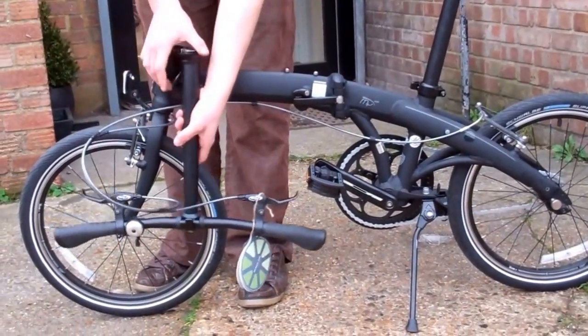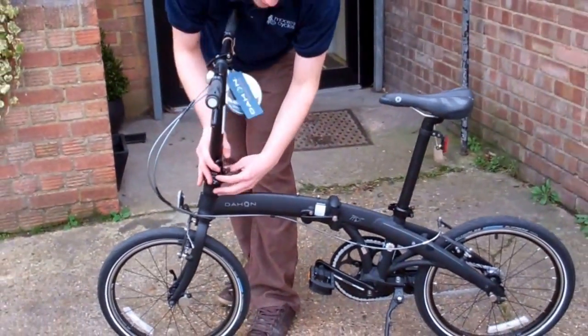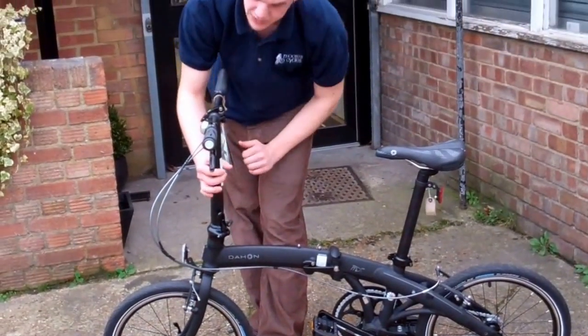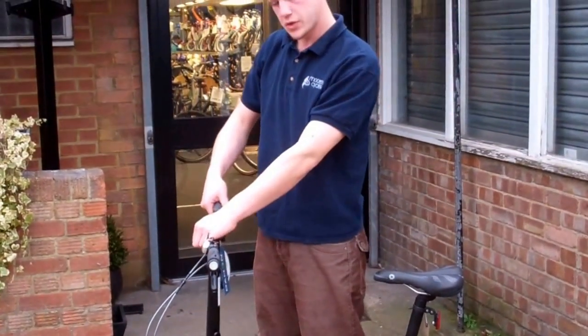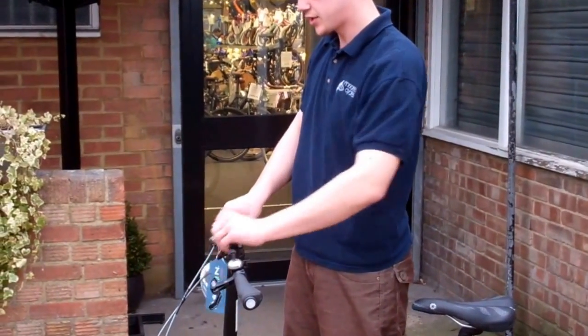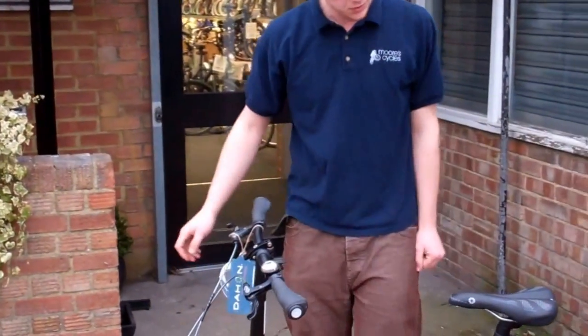The next step is to unfold your handlebar back up and lock the clip on it. You also have to twist the handlebar to the desired position, and we're all ready to go.